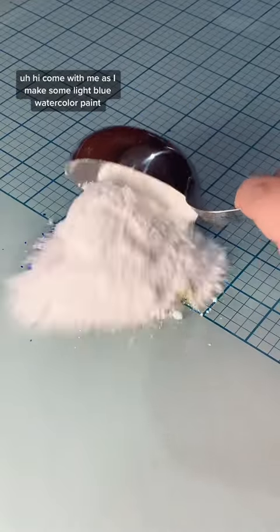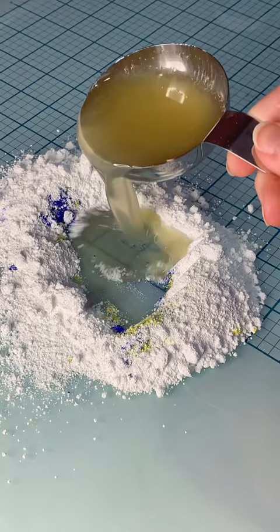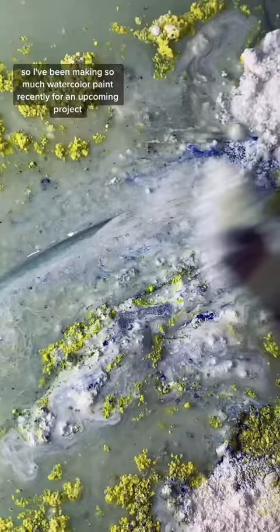Come with me as I make some light blue watercolor paint. I've been making so much watercolor paint recently for an upcoming project — wink wink.